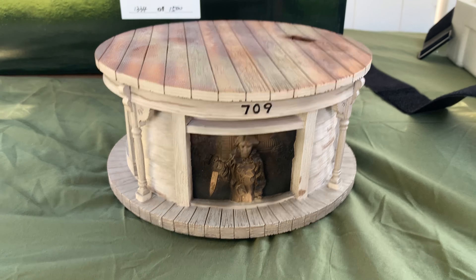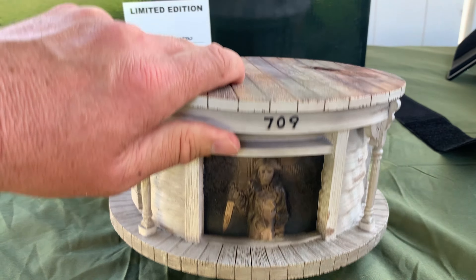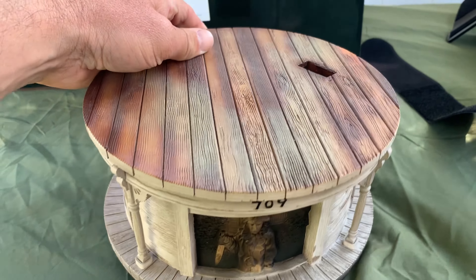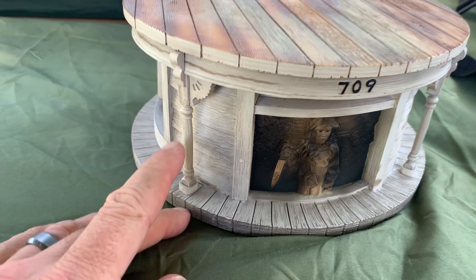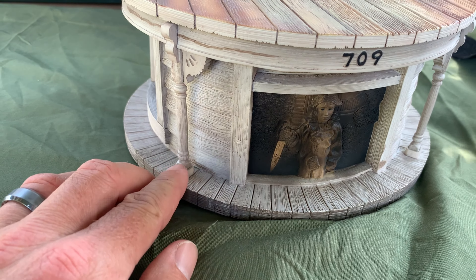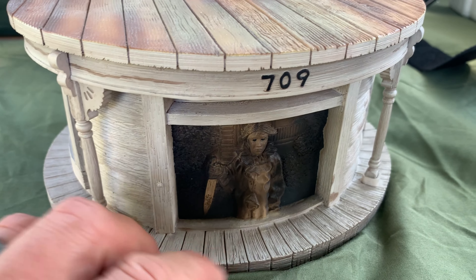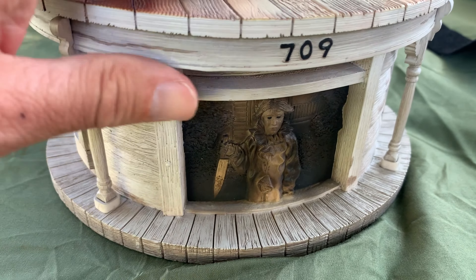First up we have the base — this is a really solid base, it's got some weight to it. Very nice wood-looking finish on the top. These are the columns that are in front of Michael Myers' childhood home, so that's a nice little attention to detail. As you go around the base, you see moments from 1978's John Carpenter's Halloween — you see young Myers.